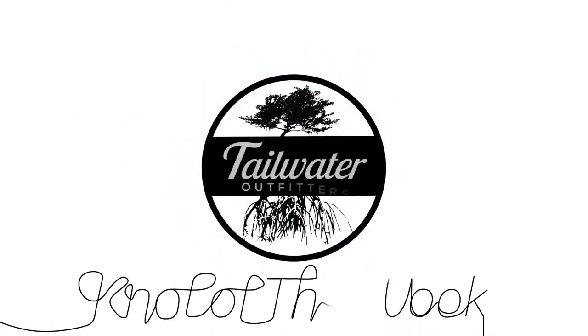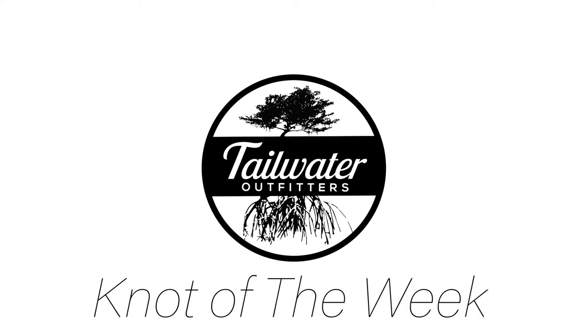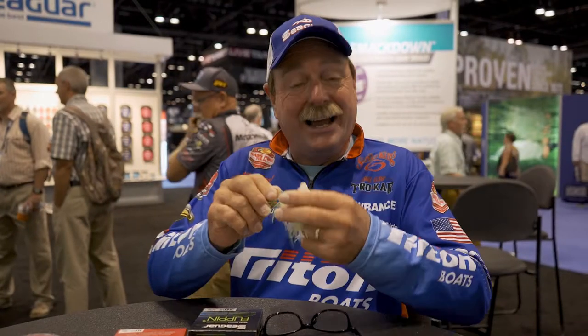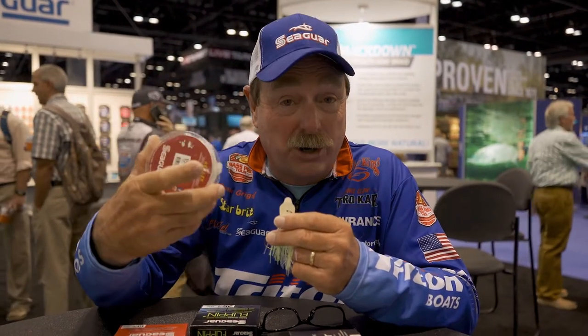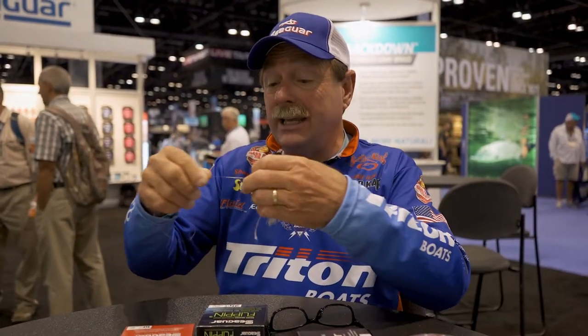Hi, I'm Shaw Grigsby, and here's a Knot of the Week. I fish a lot of baits, and a lot of baits on fluorocarbon. One of the toughest things on fluorocarbon is just tying a knot that's super strong. Fluorocarbon's makeup is a little different than mono. With mono, it's a Palomar knot — you can't beat it. But with fluorocarbon, let me show you a neat knot that's quick and easy. It's called a double Pitson.